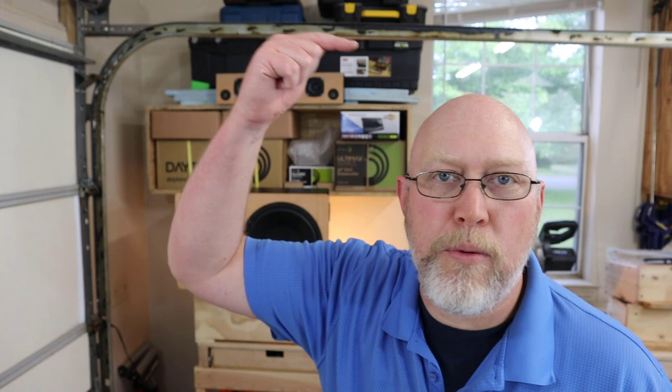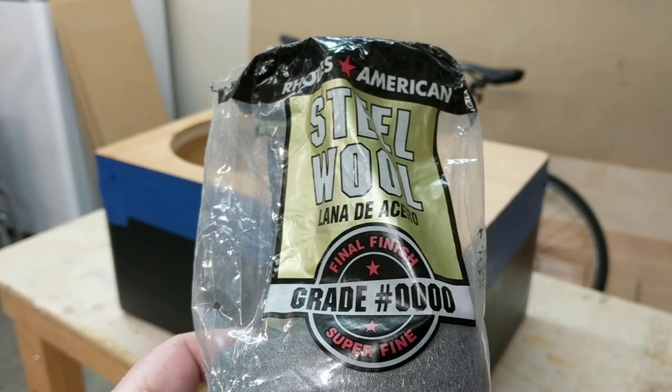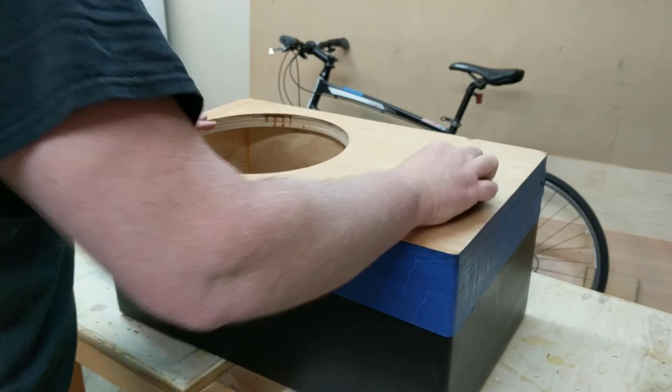I do something very similar in my passive radiator build — I'll link that up here. In that build I brad nailed the baffles and it left some ugly nail holes, lesson learned. That's why I clamped and glued the baffle earlier. Off camera, I applied a layer of Minwax Polyshades — a stain and poly all-in-one. I let that dry overnight and now I'm going to hit it with some really fine steel wool to sand it down to a glass-like finish.